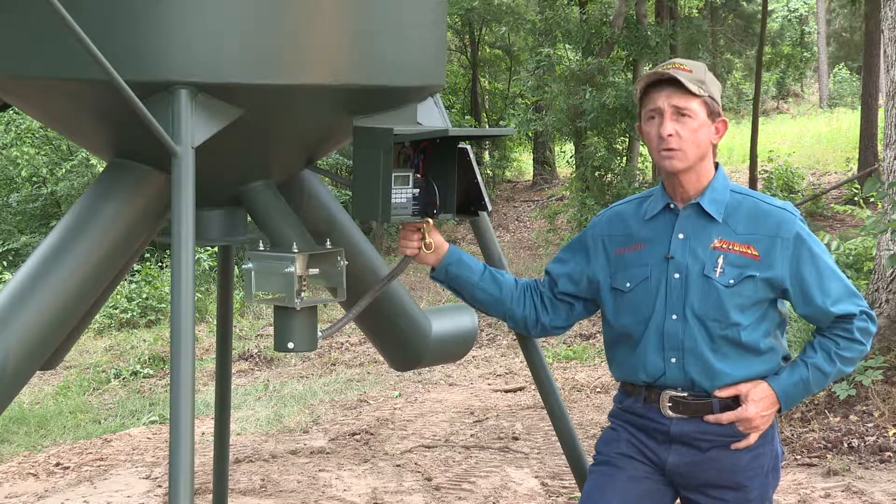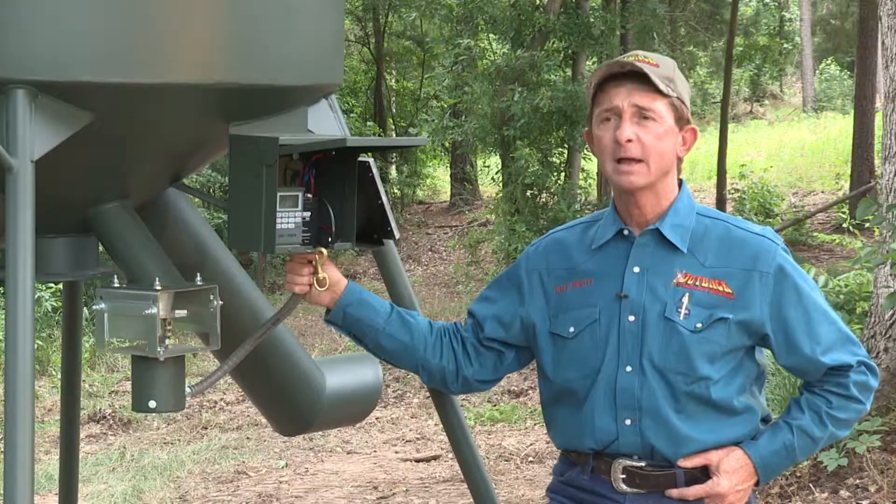Be sure and check out the Outback Dually on our website, OutbackFeeders.com.